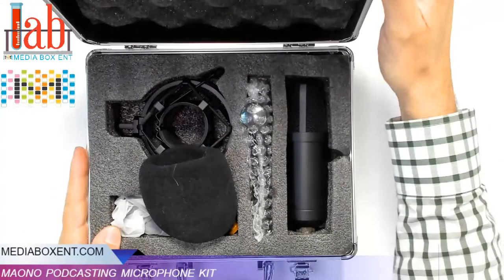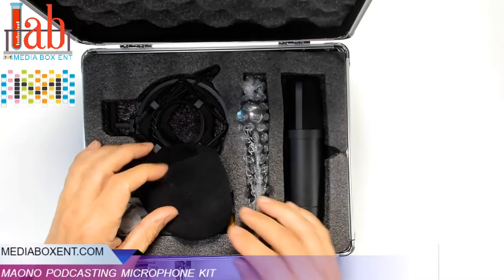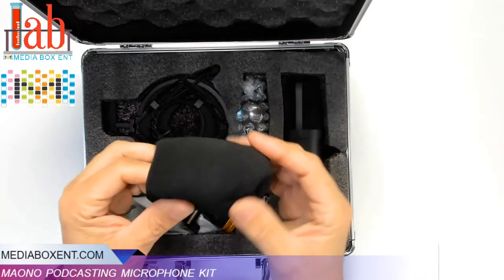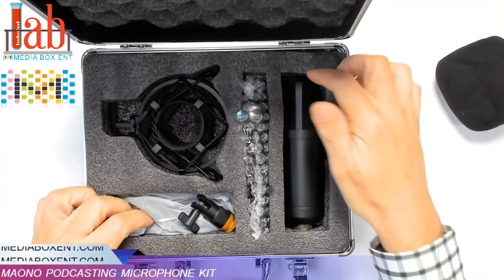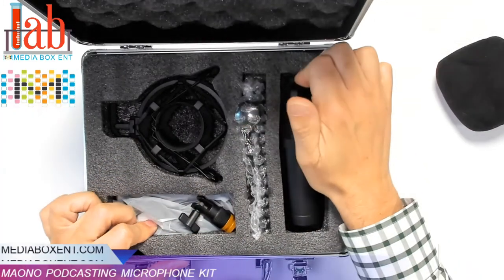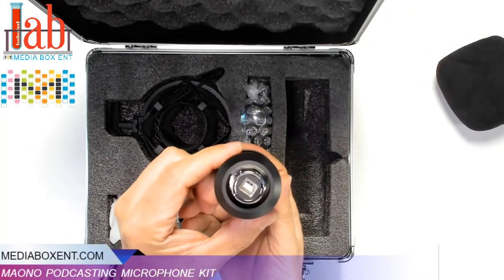It comes in a nice, beautiful case. What we got first is the foam mic windscreen. Then the actual microphone itself, and it's USB.